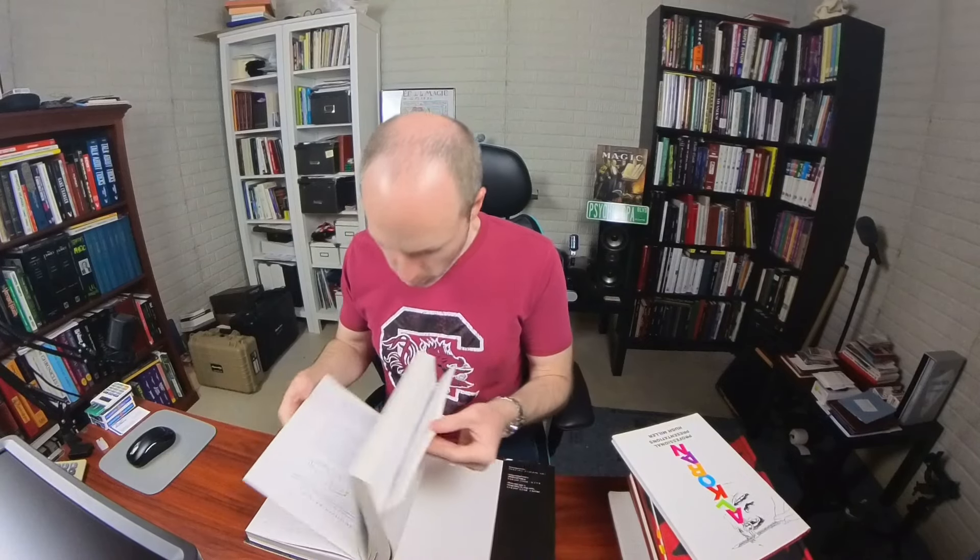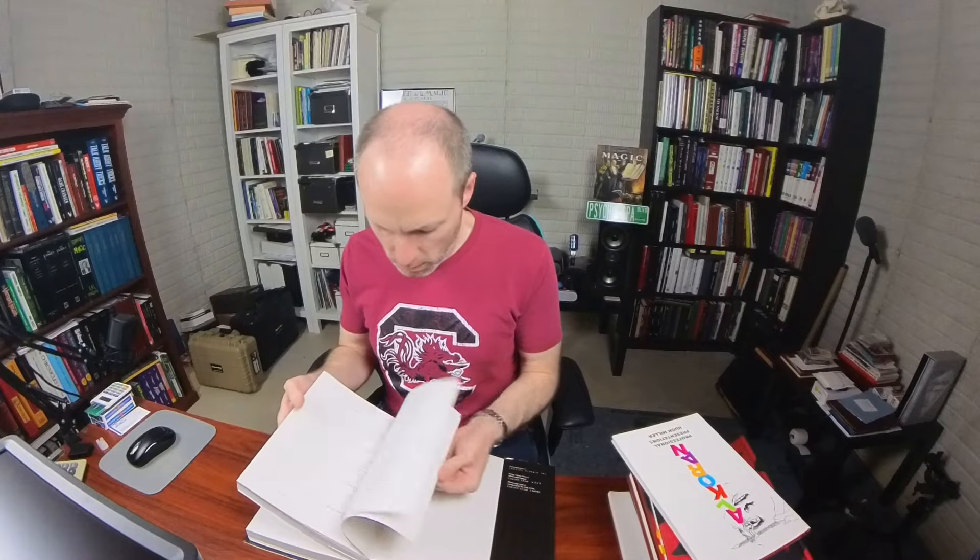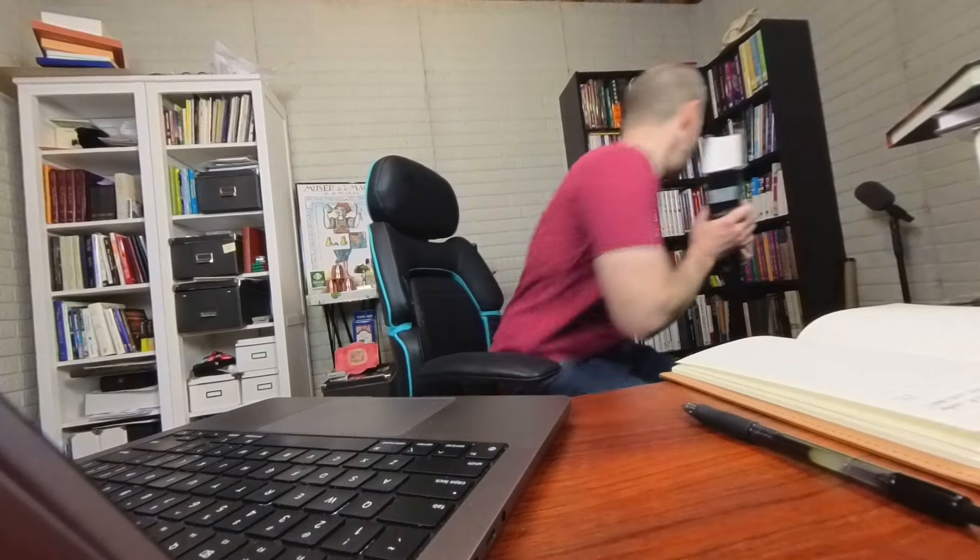After completing step one — deciding on a topic — and step two, doing some preliminary research, step three is really easy. It's just flipping through the books to look at the specific areas and tricks you wrote down when looking at the Conjuring Archive. As you look up the references, give the tricks a quick once-over to see if they have what you're looking for. If so, keep them in the pile. If not, thank them for being there and put them back on the shelf.